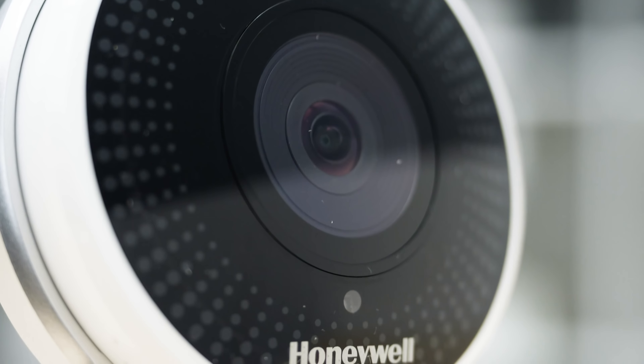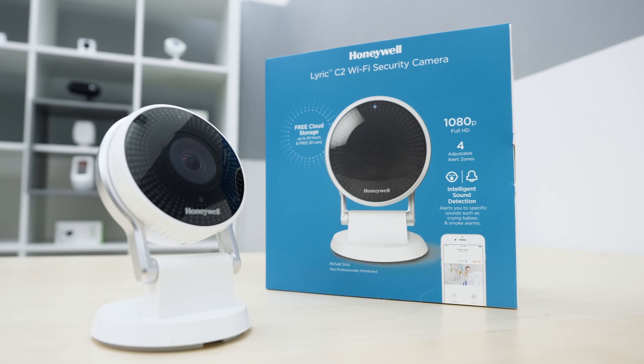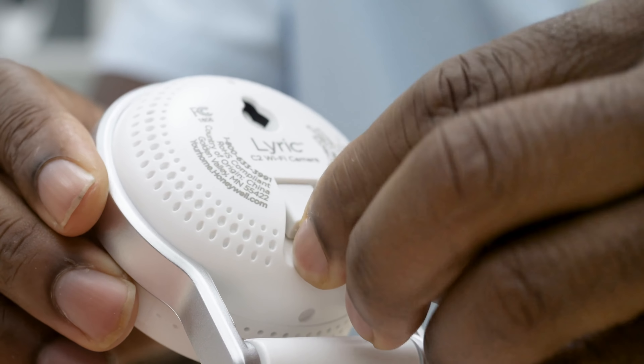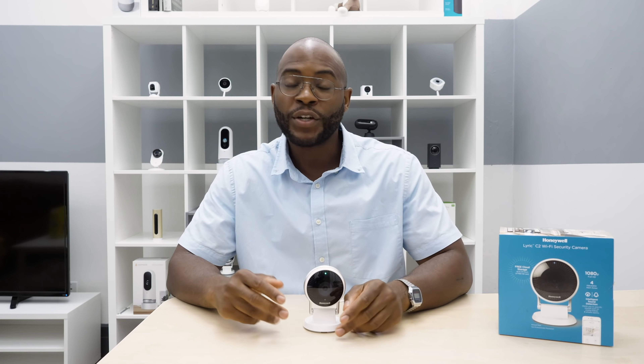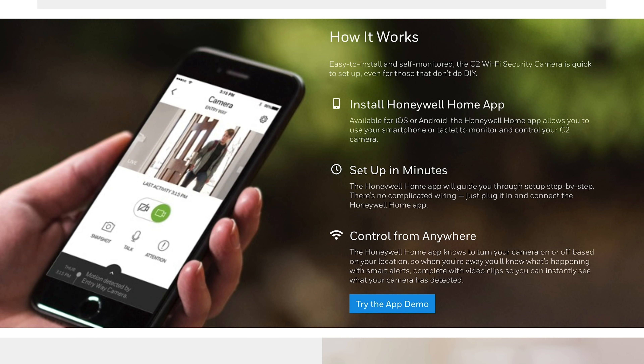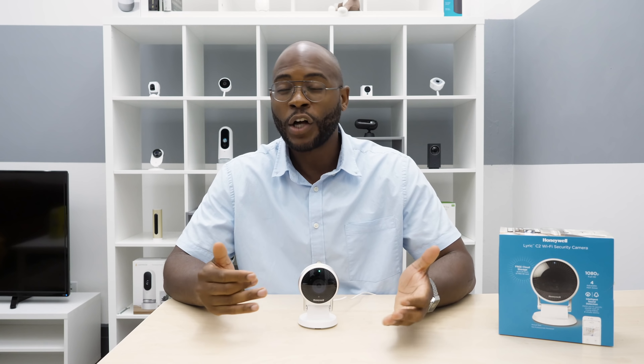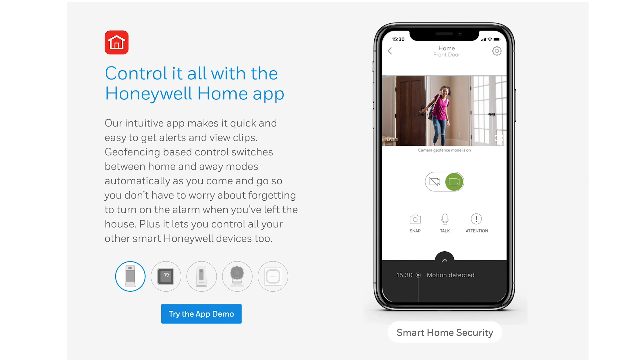Another Security Baron necessary feature is convenience. Setting up the Honeywell was one of my better experiences — I was able to take it out, plug in the micro USB cord, and be up and running within a few minutes. Of course, I had to set up a Honeywell account, which is something new, but I didn't have any issues and it paired with my phone really quickly. Convenience also plays into the app, so let's jump into that now.